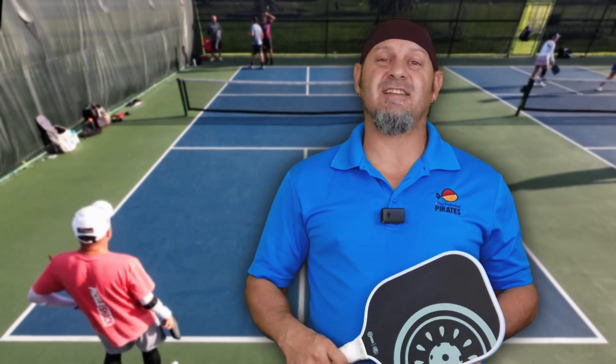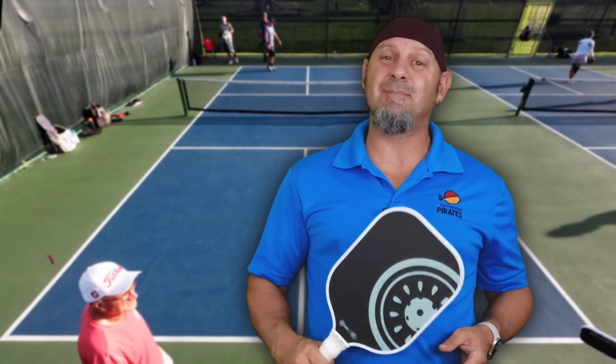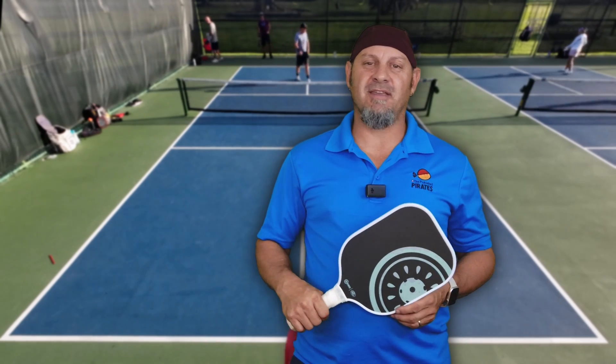Hey everyone, this is Keith Valentine. I finally got a chance to play the Kiwi Labs Slice, the new pickleball company's new paddle. You want to hear about it? Stay tuned.